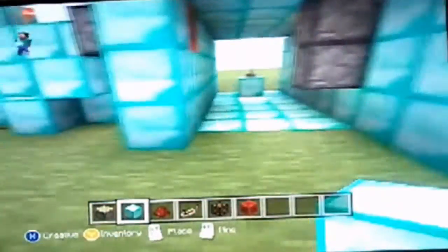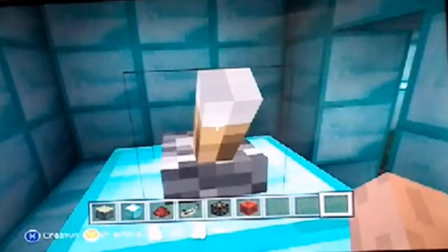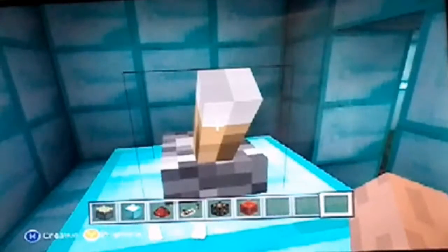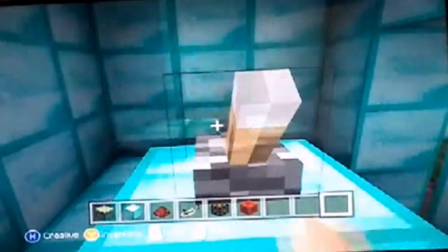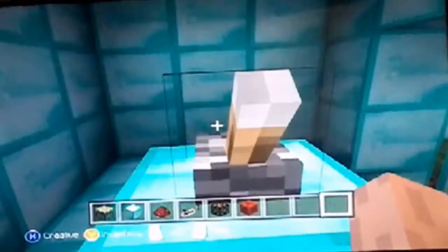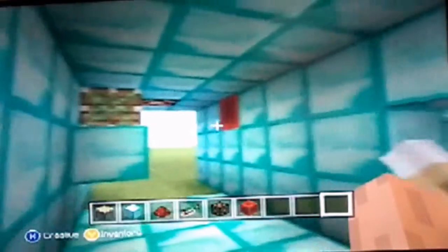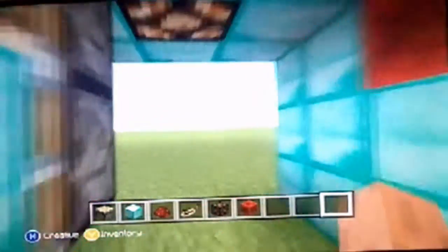I always like to have redstone lamps so I can see. They're open. It's so fun to do. It looks much nicer than my last one. There's only one ugly part — well, actually two: that redstone piece, and it's really bright. Seriously, it's super bright.